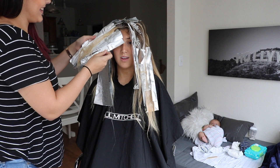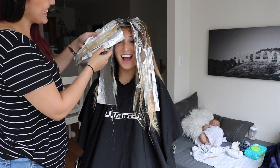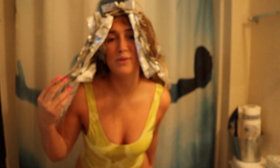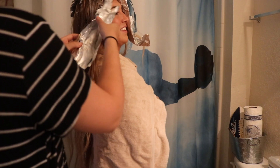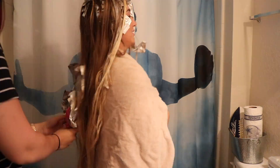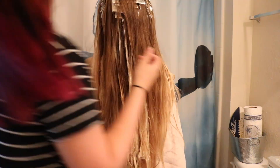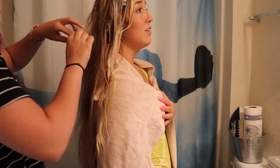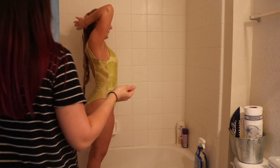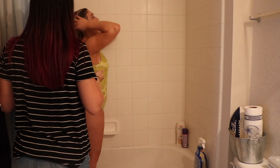Oh yeah, look at that! Oh my gosh, look at that! Okay guys, now we're taking the foil down. This is how we do at-home hair — ha!